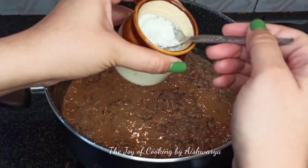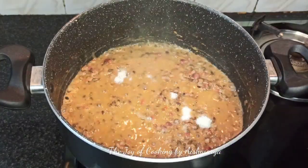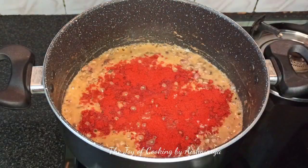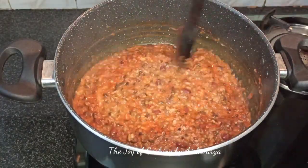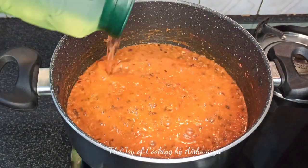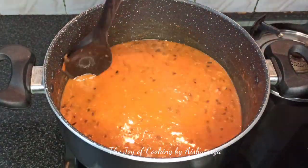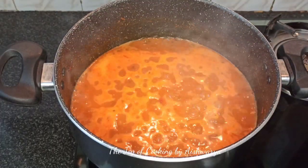Then add salt to taste — I have not added salt while cooking the dal, so I'm going to add salt accordingly. Then add red chili powder, about 1 to 1 and 1/2 tablespoon or as per taste. Mix everything well and mash it a little. Then add water as required — here I'm going to add about 1 to 1 and 1/2 cup of water. Mix this well and let it cook on medium to low flame for 15 minutes.